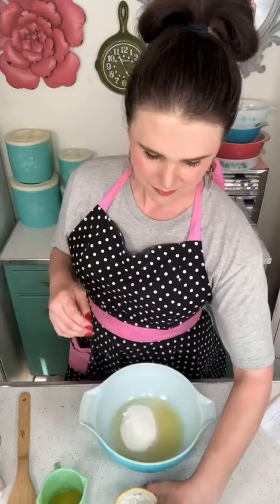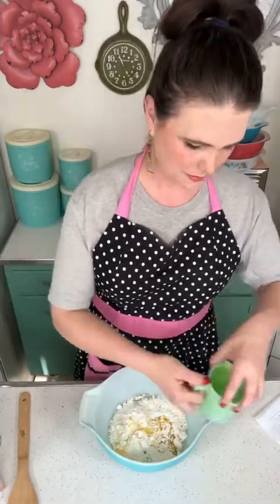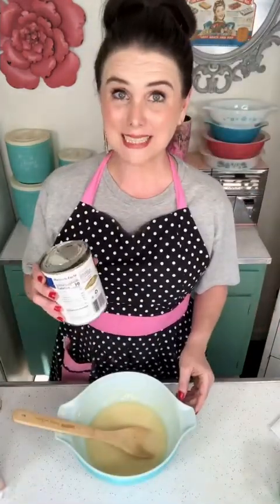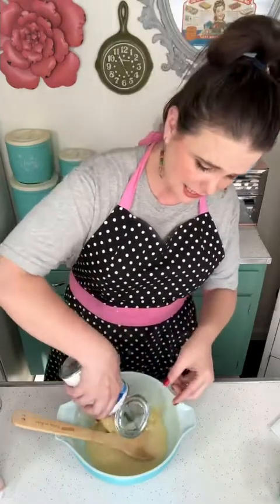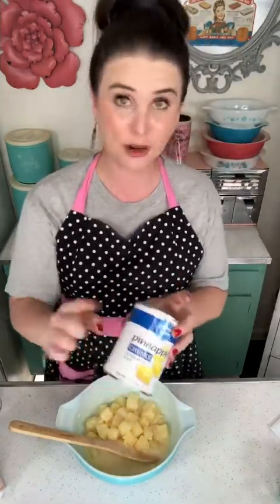I'm going to add in one cup of white sugar, three tablespoons of all-purpose flour, and a quarter cup of melted butter, and I'm going to mix that together. Now that I've mixed that together, I'm going to add in two 20-ounce cans of pineapple chunks — I've already drained them.